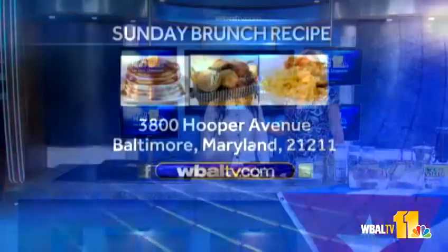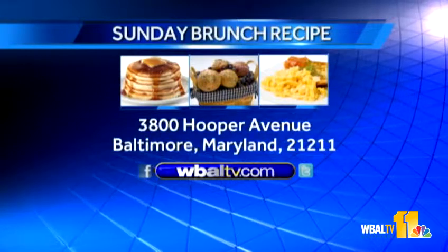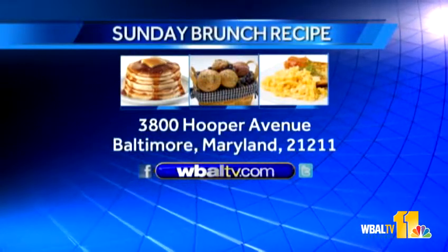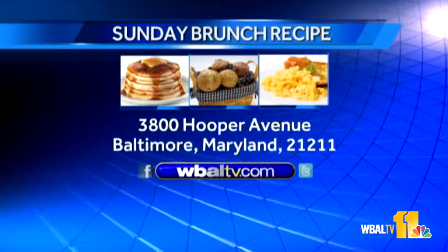Where can we find Havana Road Cuban Cafe? At 8 West Pennsylvania Avenue, Towson, Maryland. We are in Extended Restaurant Week, so please come see us. We also have a Julia Child's menu because it was her birthday, August 15th — she would have been 100 years old. Thank you so much, Martha. And if you'd like a copy of today's recipe, log on to WBALTV.com and click on food, or send a self-addressed stamped envelope to Sunday Brunch, WBALTV, 3800 Hooper Avenue, Baltimore, Maryland 21211.